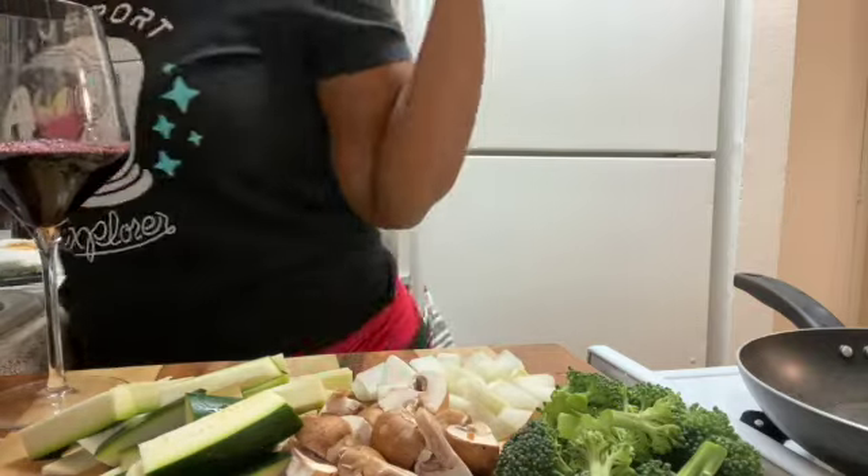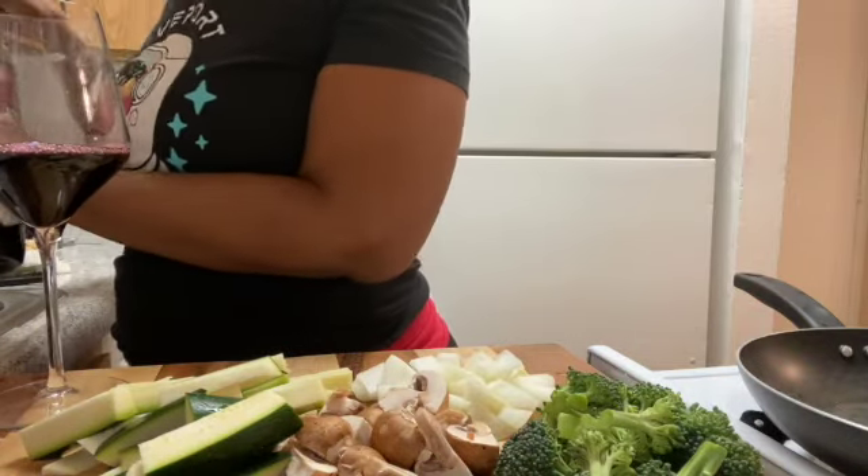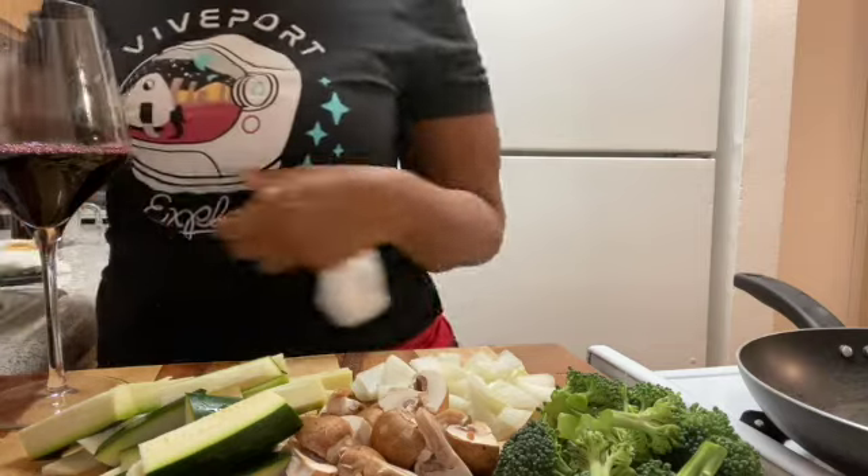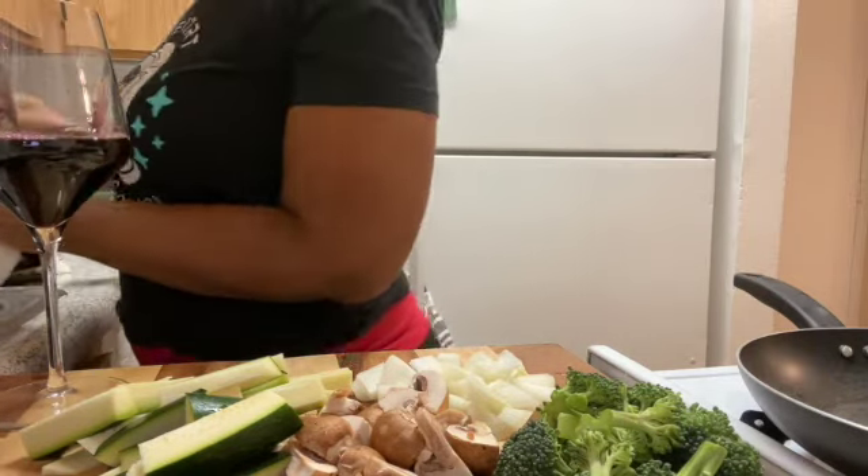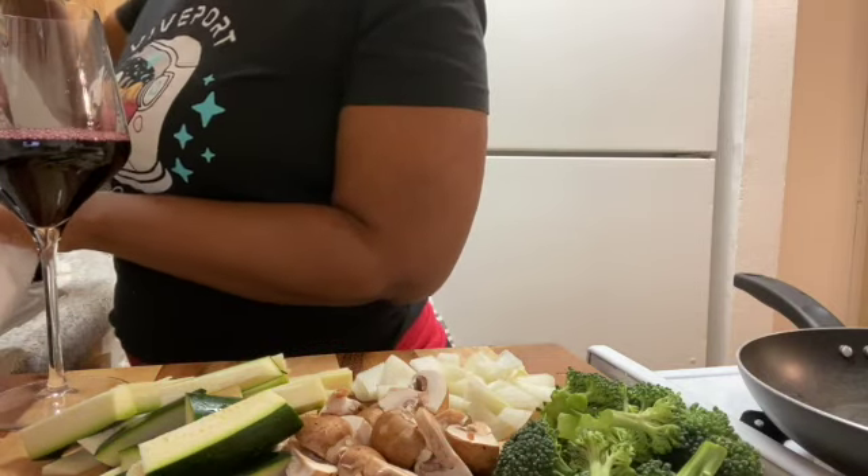Who else likes to have a little wine when you cook? I don't do it often, but why not? It's Saturday. I haven't had one in a couple of weeks.